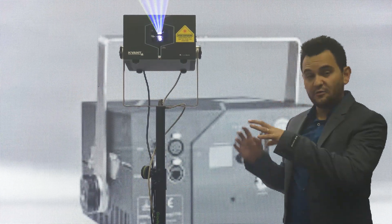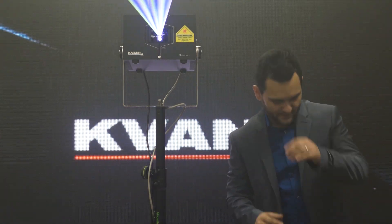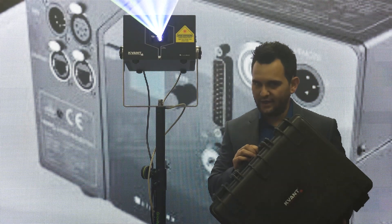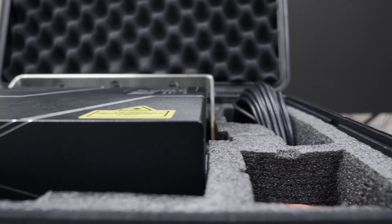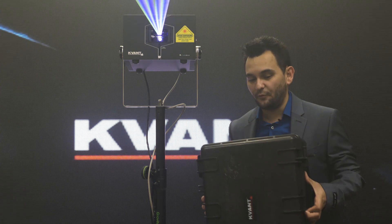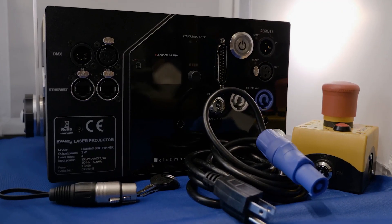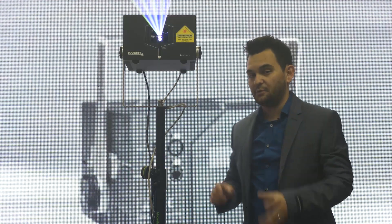One of the very first things you're going to notice when you get your Kvant unit is that it isn't just in a cardboard box. Kvant sends you a really nice case. This is not just some little cheap plastic case — this is a very rugged case, very familiar to other styles of heavy plastic rugged cases, but specifically made for the laser. This case holds my Kvant unit, my e-stop, cabling, my data — everything ready to go. This is what I mean when I say it's plug and play.